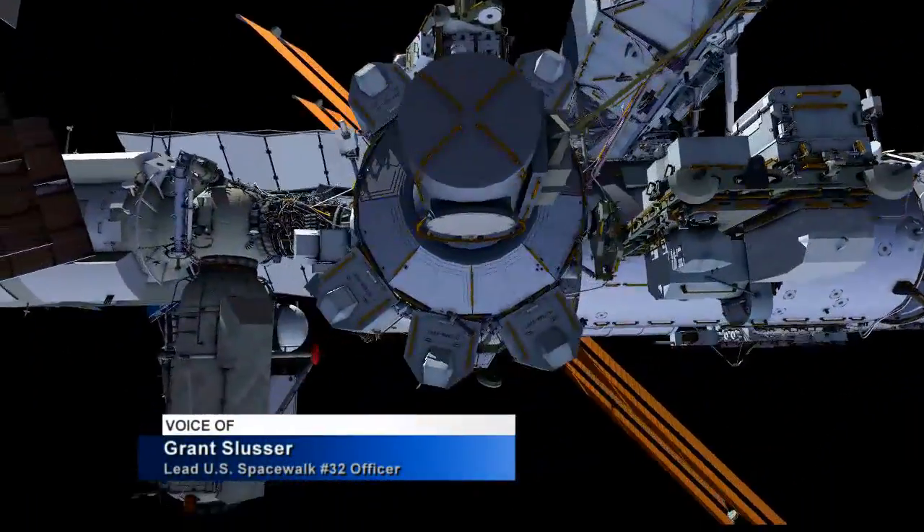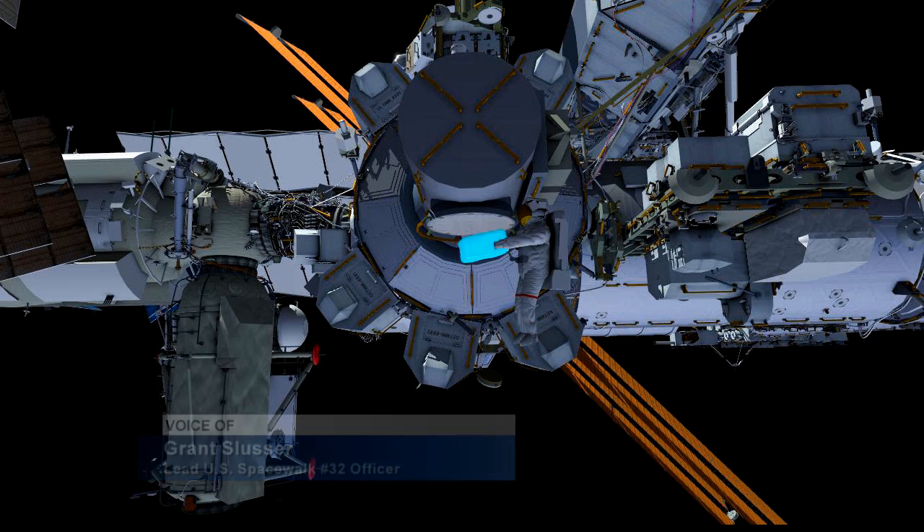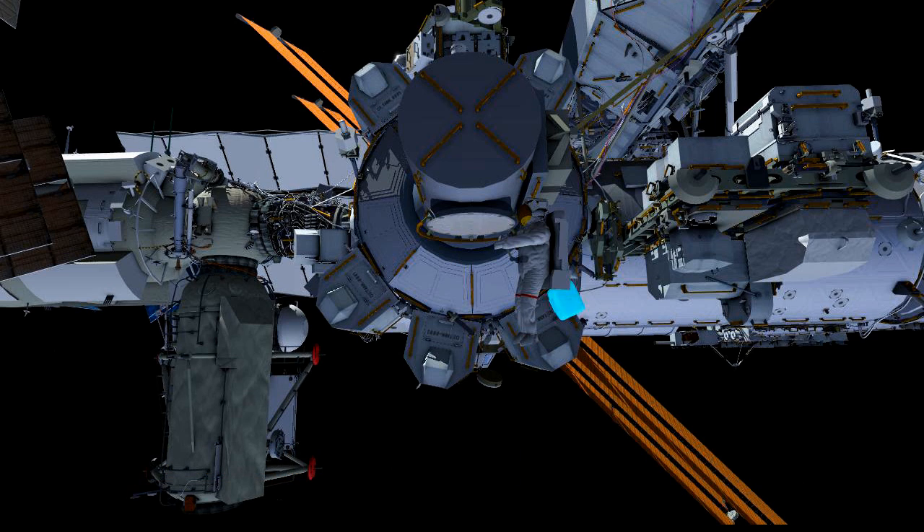Scott will come out first at the airlock. We'll hand out the bags. Once Scott's out, Chell will start handing out all the bags. This is to keep us from going back into the airlock midway through the EVA. So we'll head out, and Chell will come out shortly.